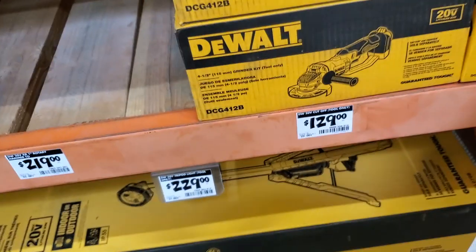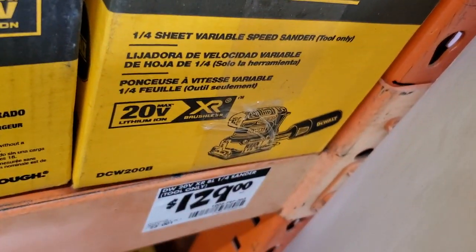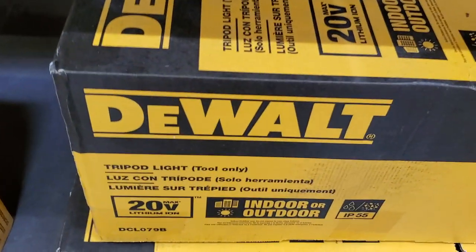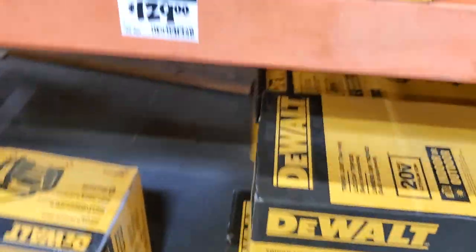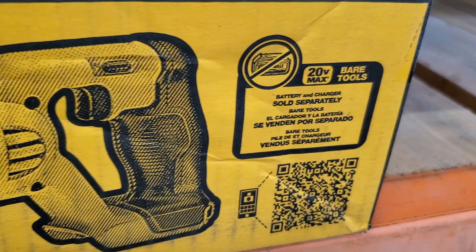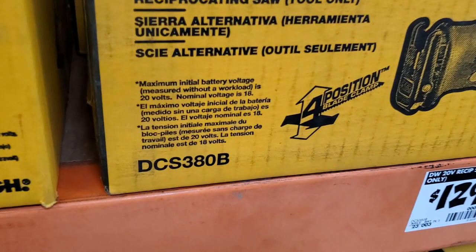$129 for the angle grinder — I believe that's the older version. Then the 1/4 variable-speed sander for $129. You've got the tripod light at $229 — I think they raised the price, it was lower before — tool only, indoor or outdoor use. And the reciprocating saw for $129, tool only, battery and charger sold separately, four-position blade, model DCS380B.